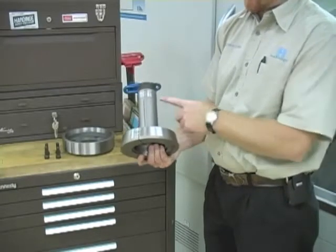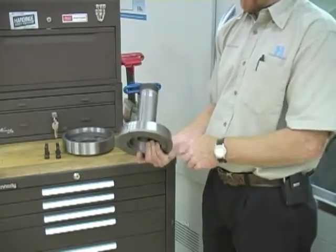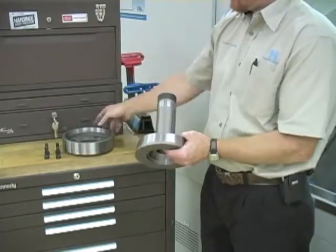The step chuck has a hardened and ground back bearing and closing taper. Threads are heat-treated, and the body is spring-tempered to assure accuracy and durability.